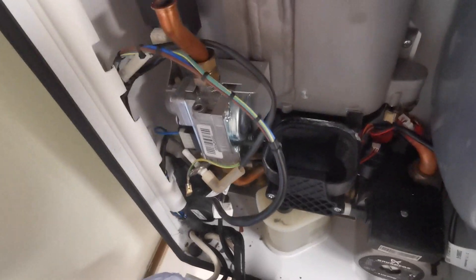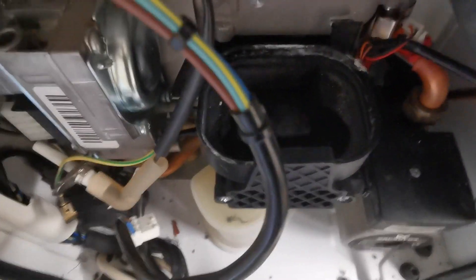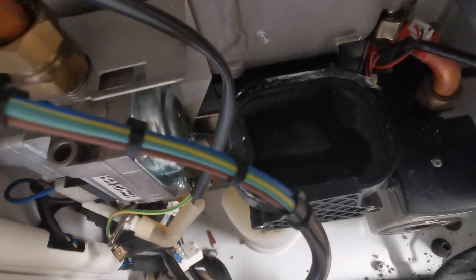Keep pouring water down there until the chalkiness is no longer present and there are no deposits — you just want clear water running through. Keep going and repeating until you get clear water running through.